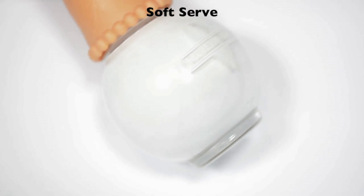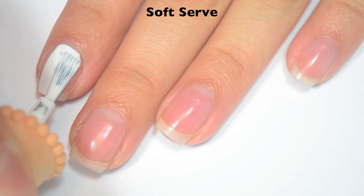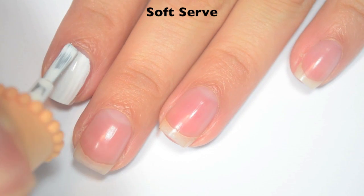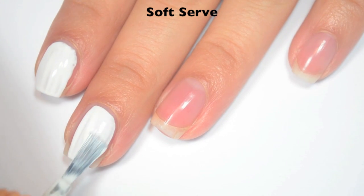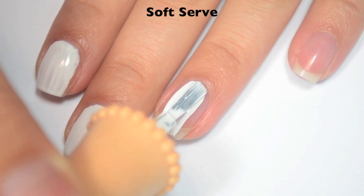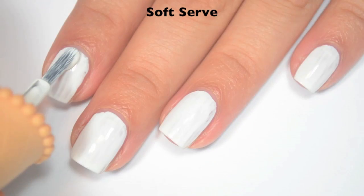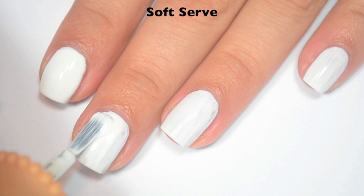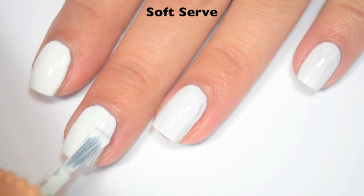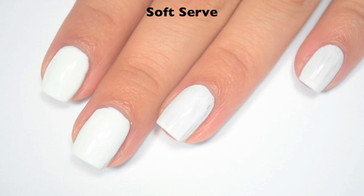The first polish is called SoftServe, and this is a white cream. Here is one coat — it's a little bit streaky on that first coat. The formula is good: not too thick, not too thin, and it applies pretty easily. Here is two coats. This one covers completely in two, but I am doing a thicker second coat to make sure. Depending on your application, you might need three.